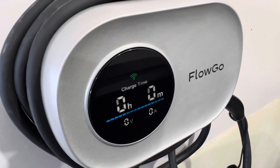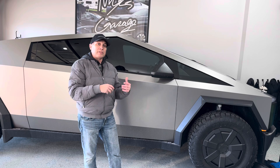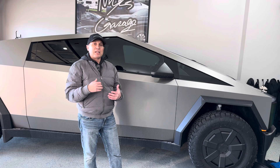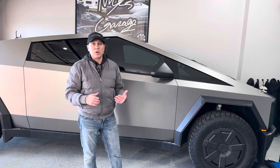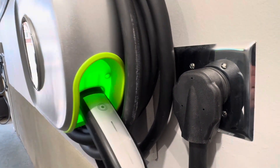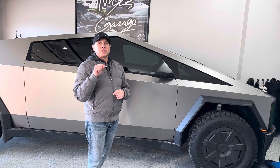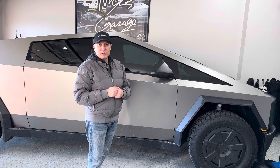You might be thinking which one should I buy — the wall-mounted one or the mobile connector? My suggestion would be to get one of each. Get the wall-mounted one for your home daily charging, and keep the mobile connector in the trunk for charging away from home or, in my case with the Cybertruck, for charging another car. I'm impressed with both chargers. I really like the look of the wall-mounted charger — it's really unique, I haven't seen another one that looks like that. It functions really well, easy to use app, and I love the 25-foot long cord on both. If you need a charging solution for your electric vehicle, see the link in the description below. Big shout out to FlowGo for partnering with us on this video. Hit that thumbs up, subscribe to the channel, see you in the next one.